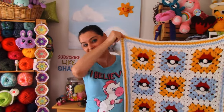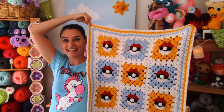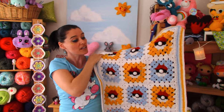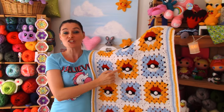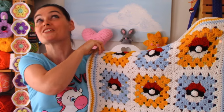I've had requests to do Pokemon blankets and applique. I took all of your ideas and rolled them into one really cool project. I have created a Pokeball Granny Square, and I love it so much I actually wound up making an entire blanket. This is really quick, really easy, and you don't even have to make the whole granny square — I can show you how to make this into an applique. So it's like a two-in-one video!